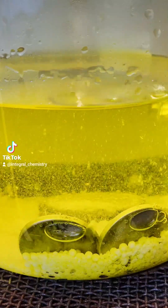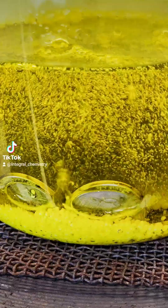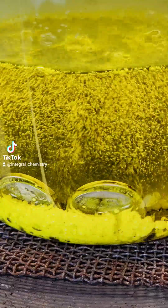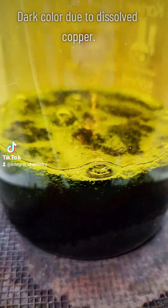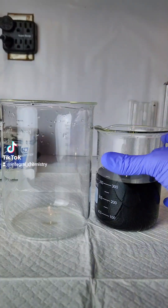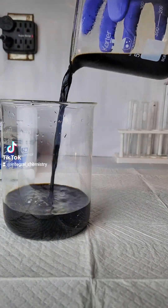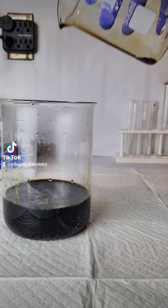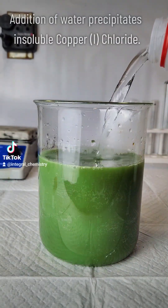This acid solution is boiled for several hours until no nickel metal is visible, at which point the solution will become very dark. This dark color is due to dissolved copper chloride, and once I get to this point I pour my solution off into a larger beaker and add a good deal of water. The addition of water will precipitate the insoluble copper chloride as a white solid, and this will settle to the bottom over time.